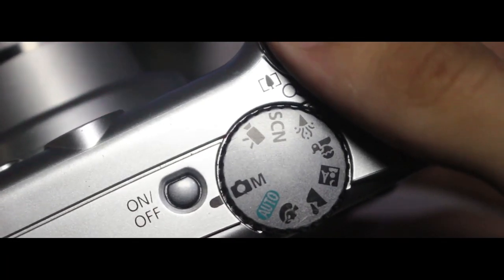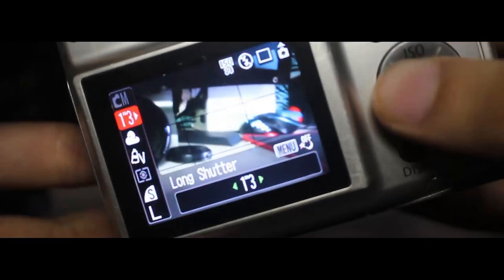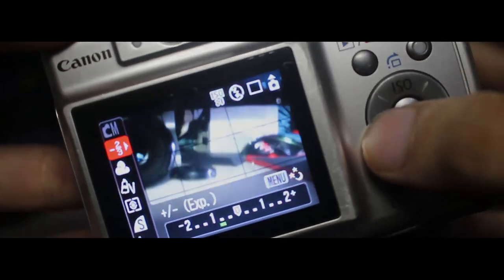In manual mode, you can change the ISO, exposure compensation, picture profile, and you can even do long exposures. But in 2018, does it pair up as a good street photography camera? Well, here are the shots.